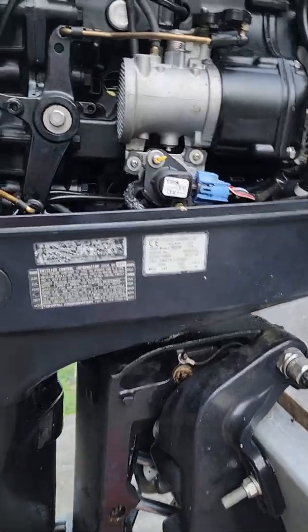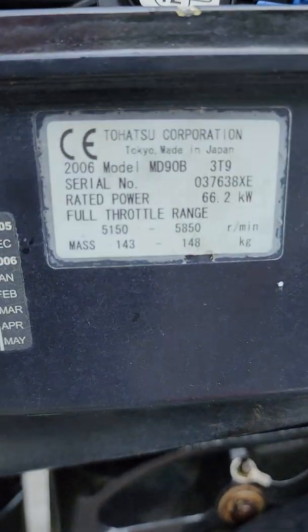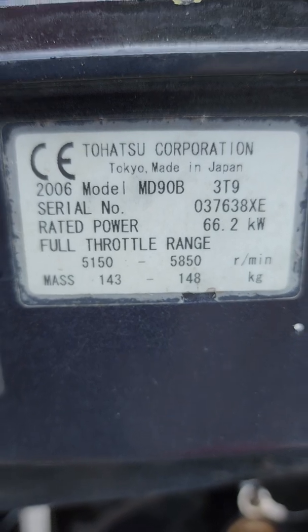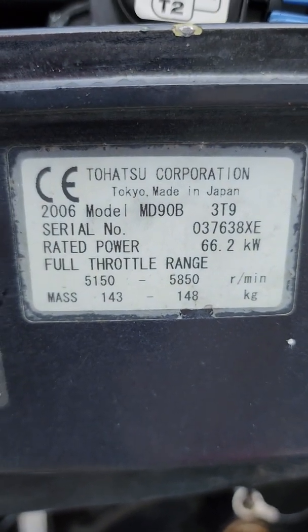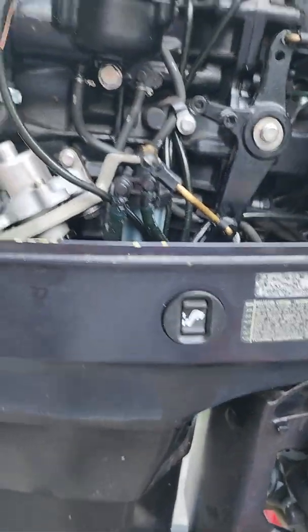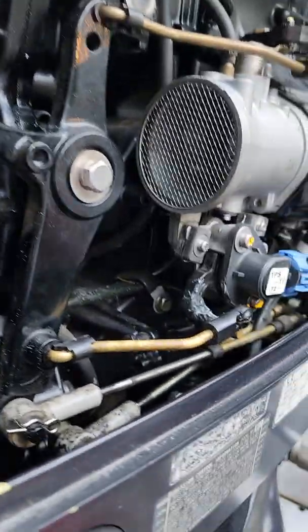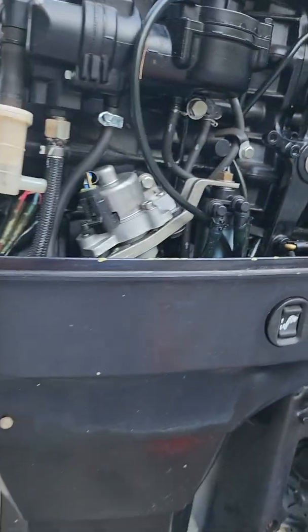Howdy people. I've been searching the internet on and off trying to figure out something about this motor, and this is the problem. I have a Tohatsu 90, model number MD3T92006. A while back my mom gave me this boat, and it's been sitting up a couple years, and I've been having issues with it.